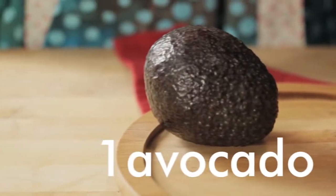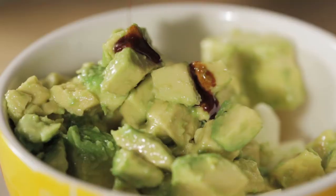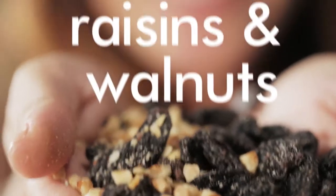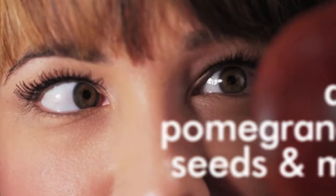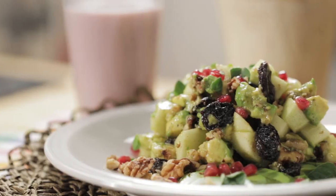Then chop your avocado and add it to the apples. Pour honey sauce over avocados and apples. Add raisins and walnuts and stir gently. Finish by topping with pomegranate seeds and mint for a pop of color.